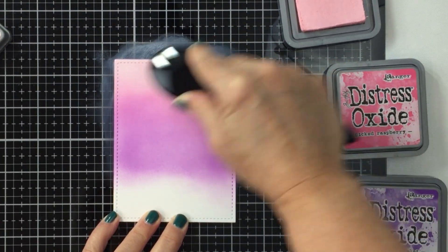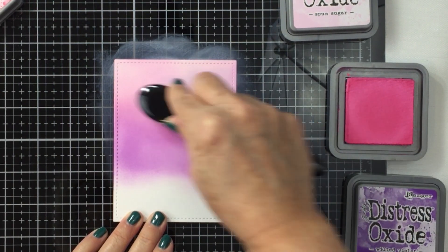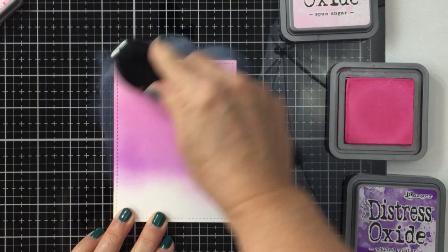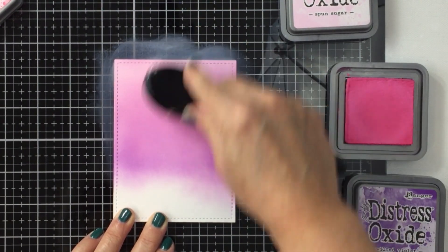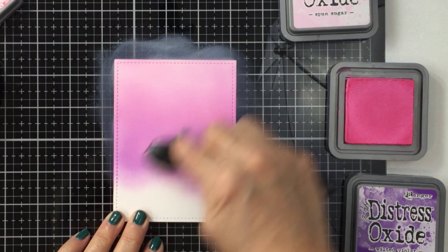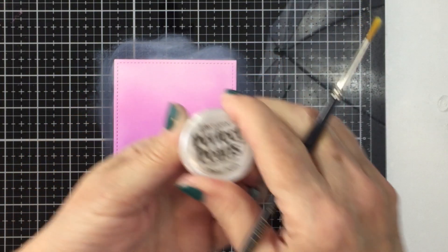I'm going back with Spun Sugar, then Picked Raspberry, and then again with Wilted Violet — the third color — just blending them together for a really nice smooth blend. You just get to play around with this; it's lots of fun. I find this so relaxing — it's one of the most stress-relieving things I can do in my craft space because it's so easy and really enjoyable.